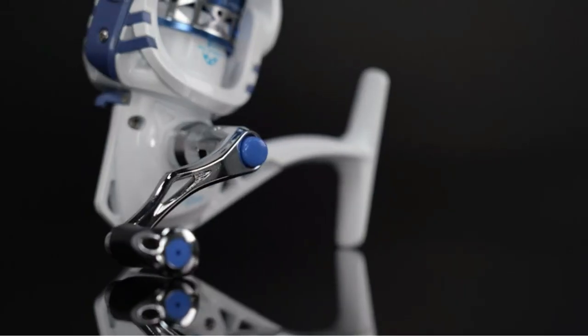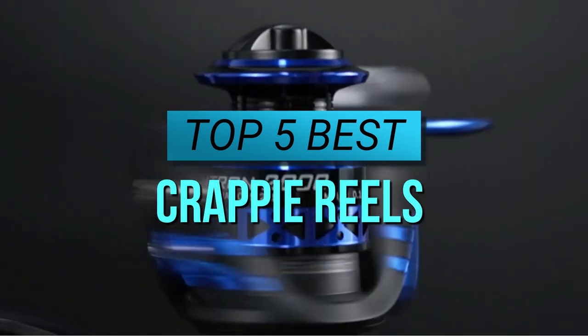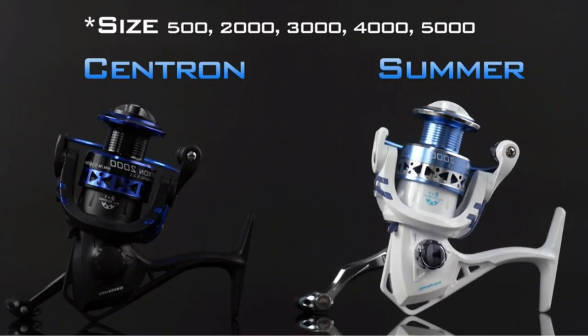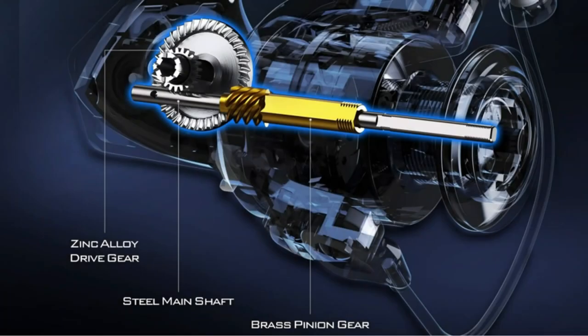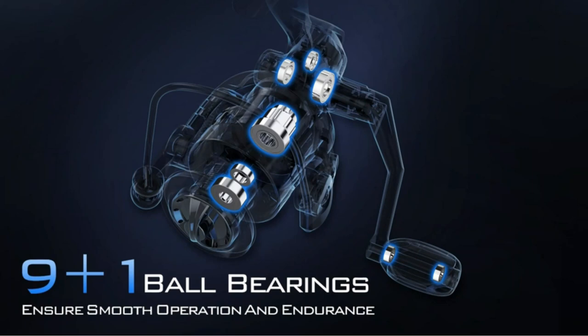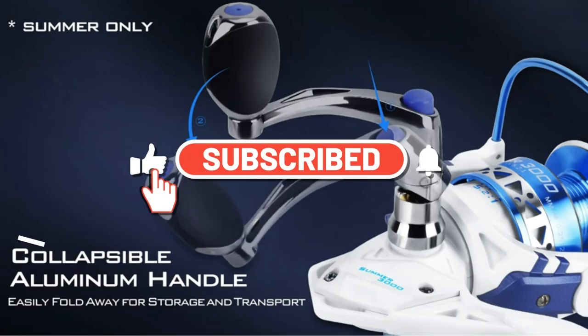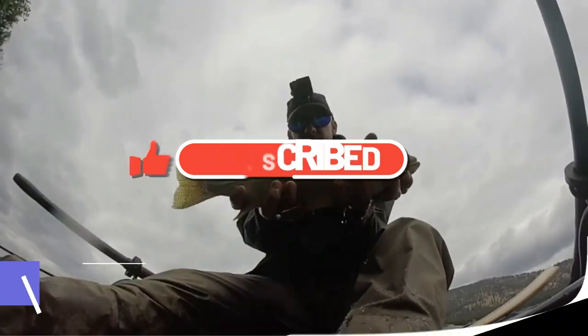Hey there, fellow anglers. Today, we're going to be talking about the top 5 best crappy reels on the market. If you're a crappy fishing enthusiast, you know that having the right reel can make all the difference. In this video, we'll be showcasing reels that are durable, reliable, and will give you an edge on your next fishing trip. So, make sure to subscribe to our channel and hit the bell icon to stay updated on all of our latest fishing content. Let's get started.